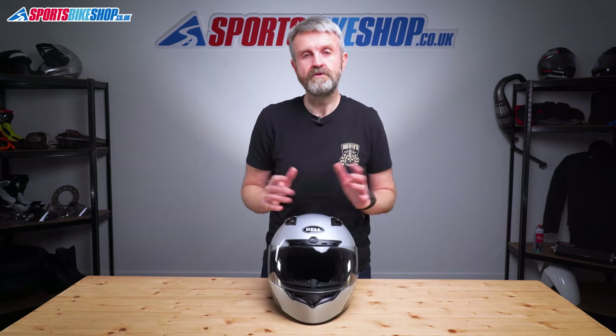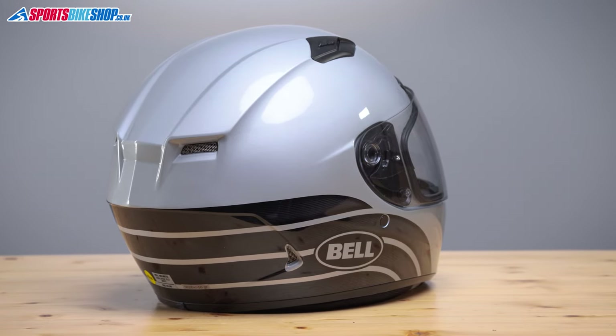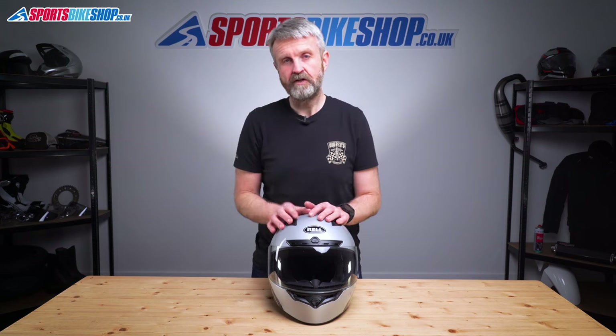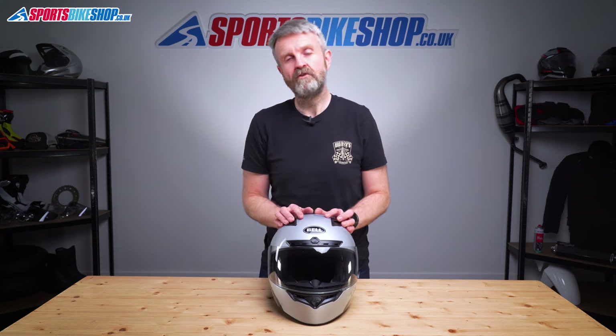The Bell Qualifier DLX MIPS comes in sizes from extra small up to double extra large, with three shell sizes available. The smallest shell covers XS and S, medium and large share a shell size, and XL and above go into the biggest shell. This helmet is approved to ECE 22.05 for the road and is ACU gold approved, so you can wear it on circuits in the UK. It also scored three stars out of five in the UK government's SHARP impact testing programme.